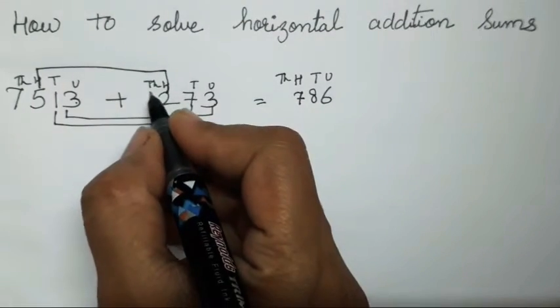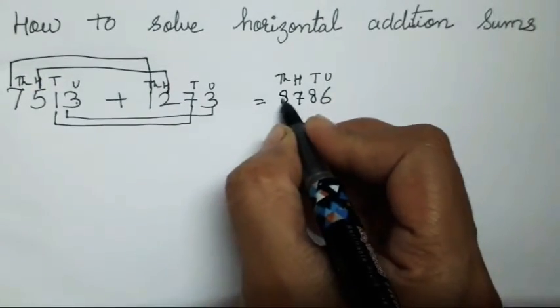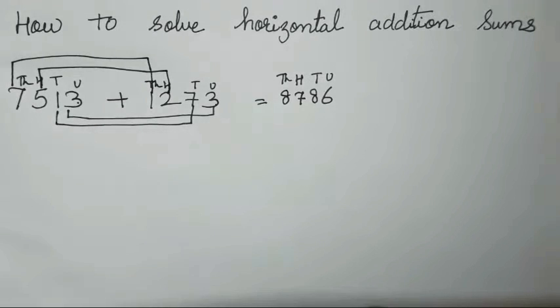Next is going to be 1 plus 7, which is going to be 8. Isn't it easy? So in this pattern you all have to solve the horizontal addition sums.